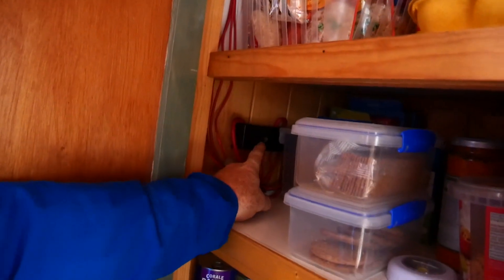This wire feeds back to the consumer unit, which is right down the other end of the boat. My idea is to put all of the electrics here so that the battery, the consumer unit, and the inverter are all in one place. Plus all the 12 volt electrics — the 12 volt fuse board is in the larder there.